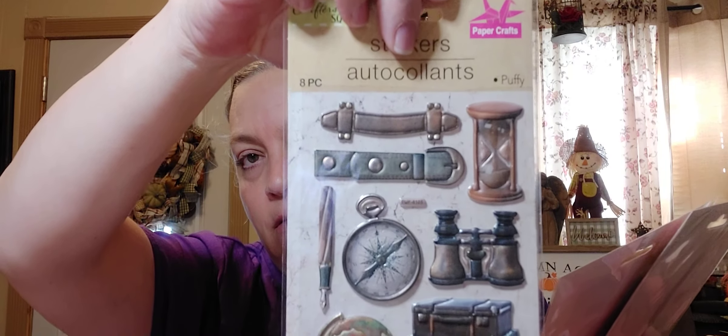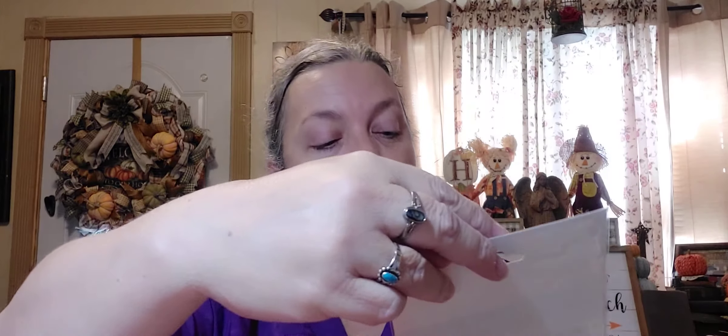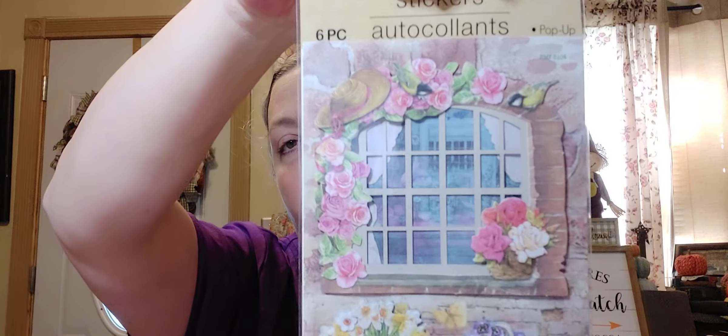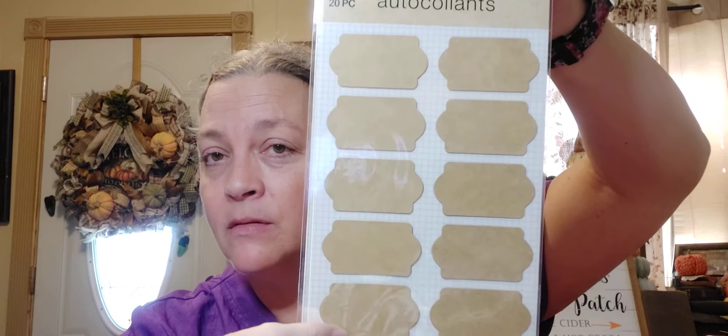I got two of these which is a 10-piece — I love these flowers. I got an 8-piece of just poofy stickers — I thought this was kind of interesting. Then this one is a 6-piece pop-up sticker as well, more for spring. And then two of these 20-piece sticker labels in that brown paper packaging — I thought that was really, really cool.